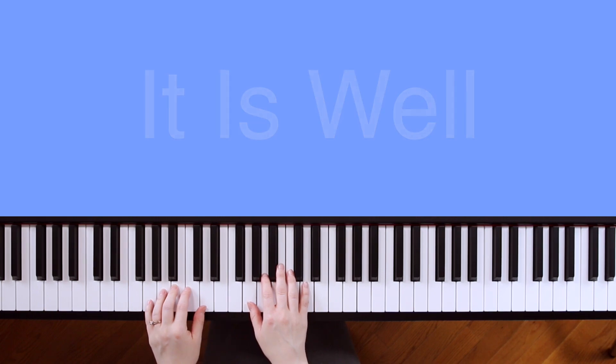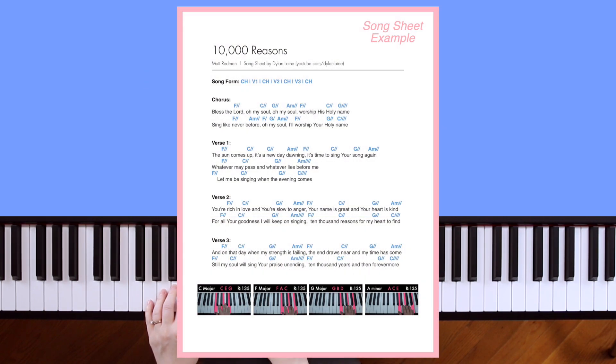Before we get started, if you'd like to download a song sheet to go along with this tutorial, check out the link in the description box down below. The song sheet will have the lyrics, the chords, and pictures of my hands on the chords, similar to how you see here.